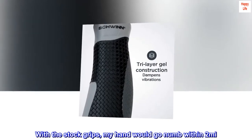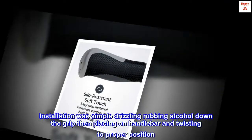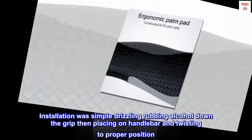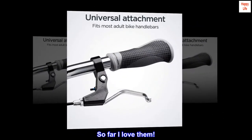With the stock grips, my hand would go numb within 2 miles. Installation was simple — drizzling rubbing alcohol down the grip, then placing on handlebar and twisting to proper position. So far I love them.